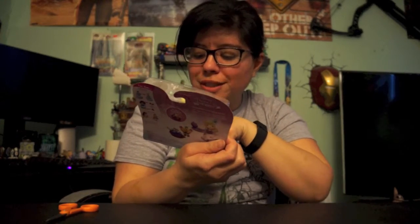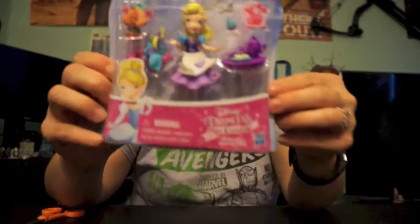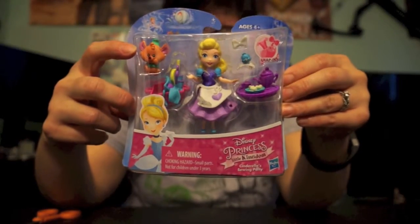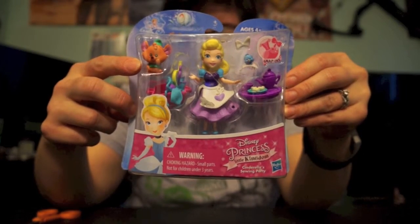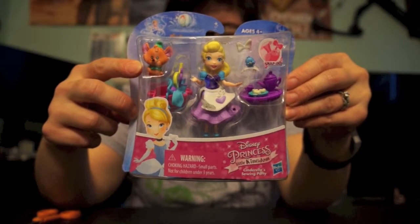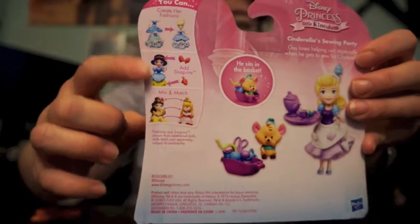To start that off, today we're doing one of the Disney Princess Little Kingdoms sets — this is the Cinderella Sewing Party. I really really love this one because I love Gus Gus right here; he's one of my favorites from Cinderella. He sits in the basket too, which is awesome. On the back it says 'Cinderella Sewing Party — Gus loves helping out, especially when he gets to sew for Cinderella.' How cute is that? And the back shows all the different ones you can get.